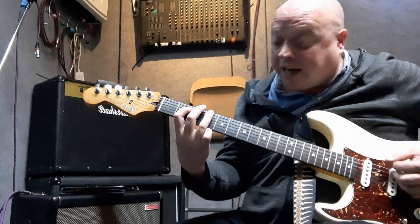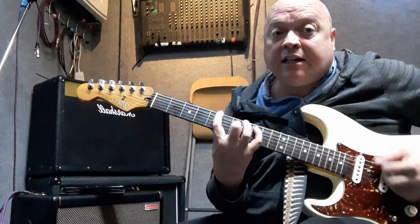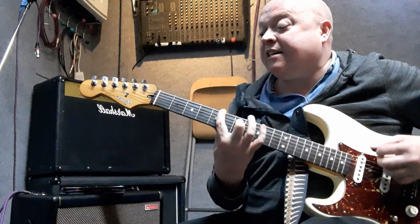Then we're going to go up to our seven and nine: seven, nine, eleven, five, seven - using my little finger.